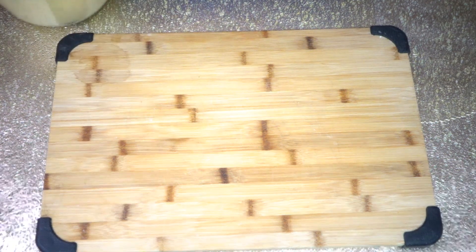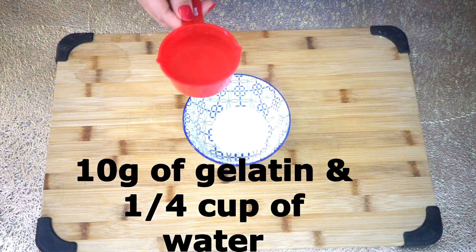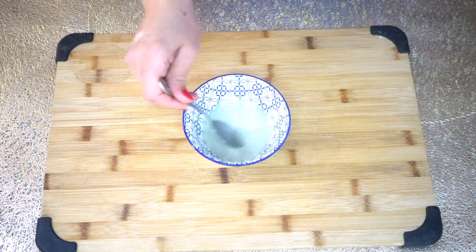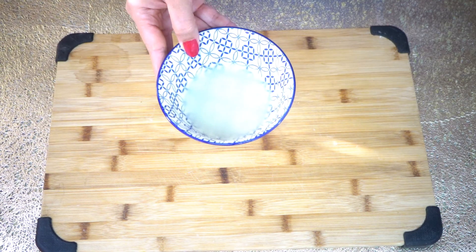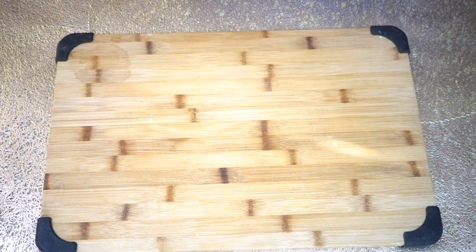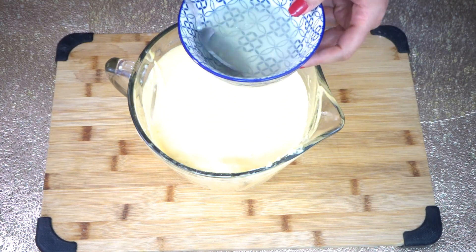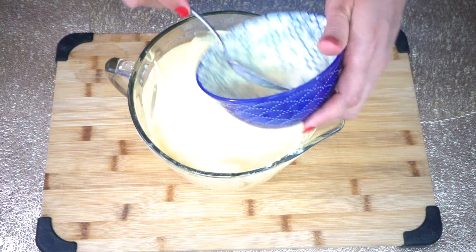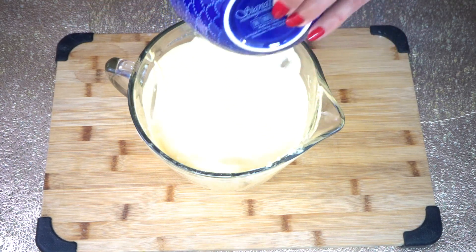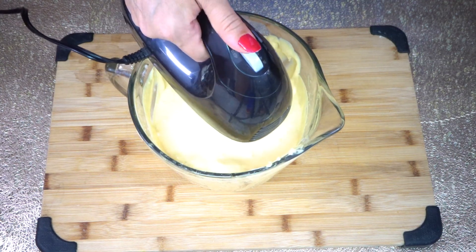Now we need 10 grams of gelatin and a quarter cup of water. Mix to dissolve, then heat this in the microwave for a few seconds to dissolve it. Take some of the cheese mixture, add it into the dissolved gelatin and mix, then pour it back into the bowl and mix again.